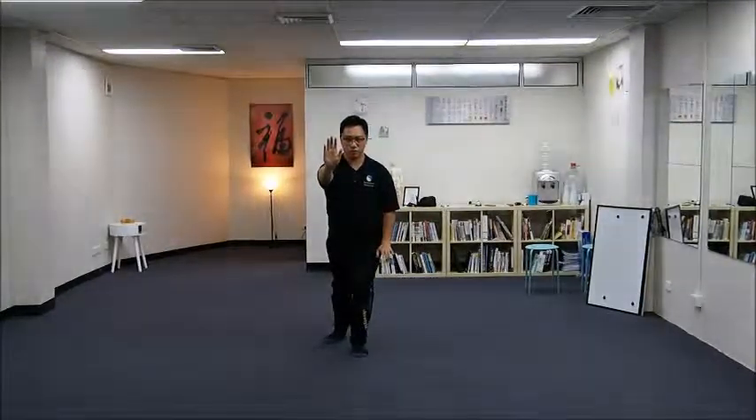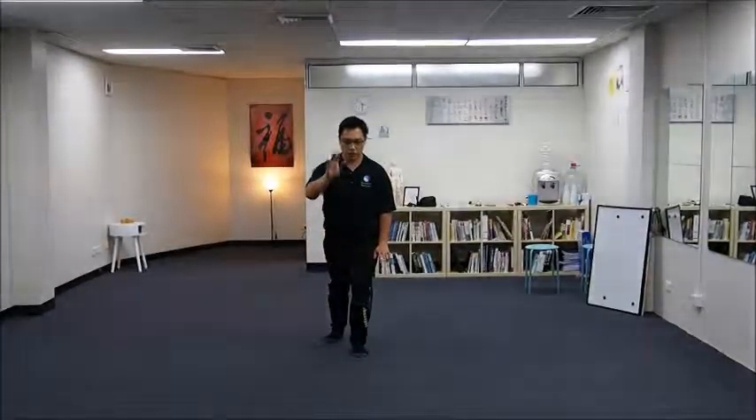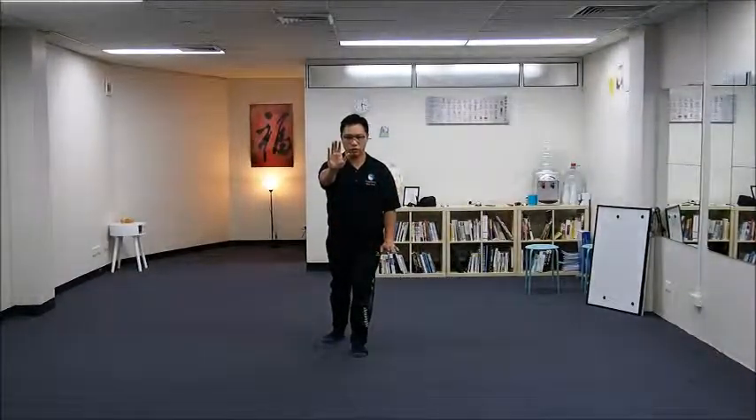From the front view, you were in a lunging stance, with your left hand by the side and right hand pushing forward.